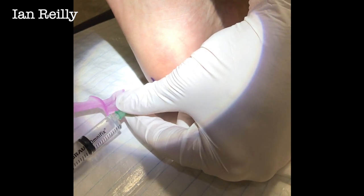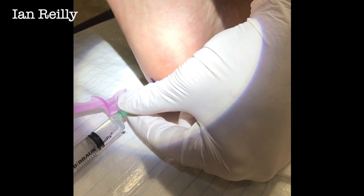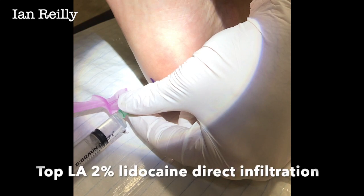So I'm going to put — sorry — a little bit of local anaesthetic right in the good area.